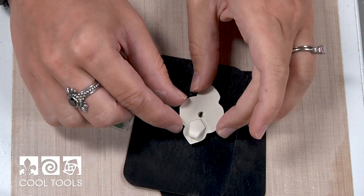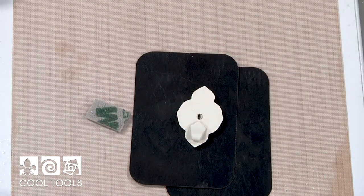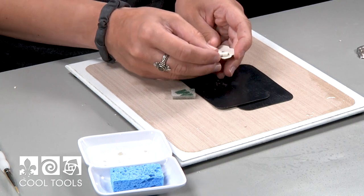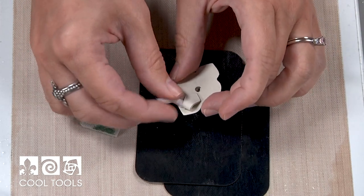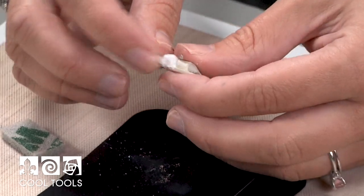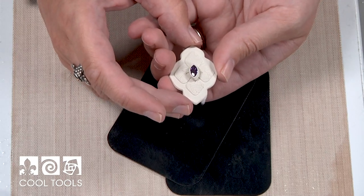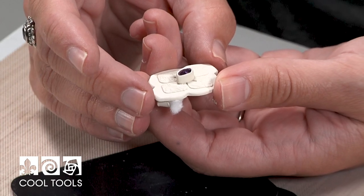Once you're happy with your piece, you're ready to fire it. I like to support my bails while I'm firing them by putting fiber blanket through them — and a friendly reminder to wear a mask when you're working with fiber blanket, especially if you're tearing it. I kind of roll it into a coil and send it through; that's going to keep my bail from collapsing on itself while it's firing. Since you don't have a flat side on either side of your pieces, you can't fire this on a kiln shelf. Instead, I'm going to be firing this piece in a silica dish with either aluminohydrate or vermiculite in it. Since I'm working with Easy 960, I'm firing for two hours at 1675.